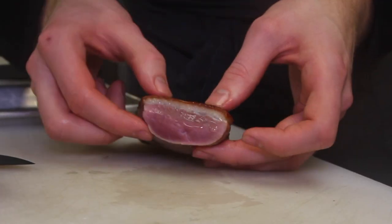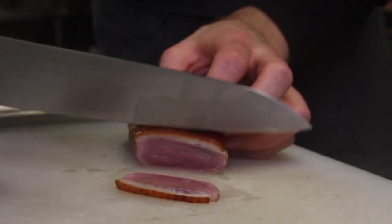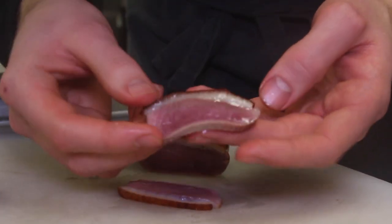Now we have our duck breast — it's been rested, cooked a perfect medium rare. We're going to slice into the duck. As you can see, there's all that juicy fat right there. Beautiful duck breast, nice and flavorful, perfectly cooked pink throughout. It's perfectly cooked — crispy skin, beautiful. That's our duck here at East Restaurant.